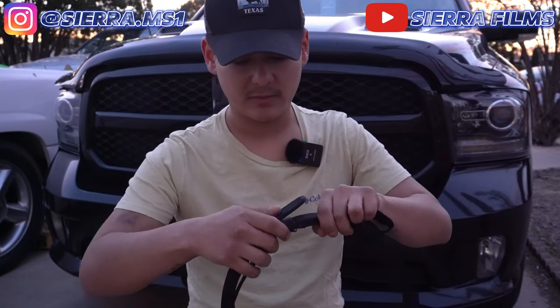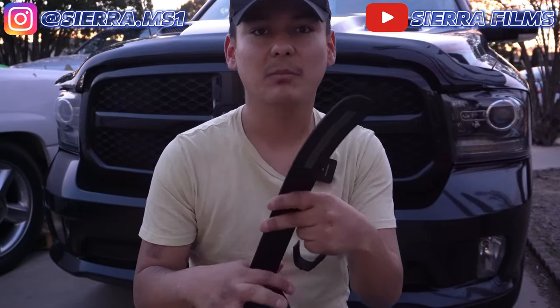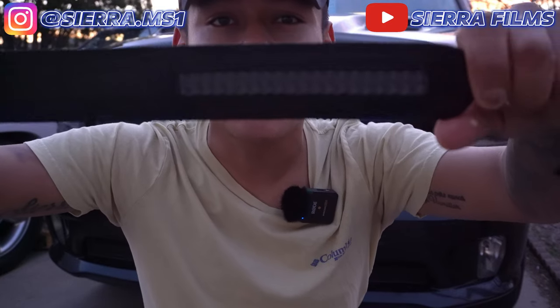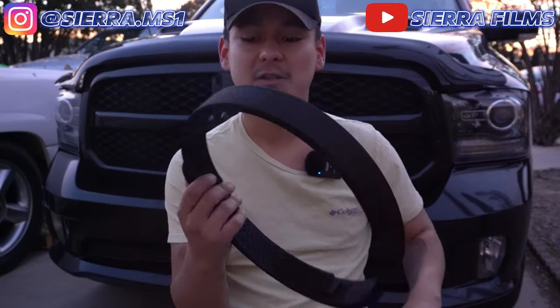Let me go ahead and remove this so I can show you guys those track marks. Much like the EDC belt, this does come with a track system as well. It has over 20 size positions and you can adjust it either up or down in quarter inch micro adjustments. Those are pretty much all the features this comes with.